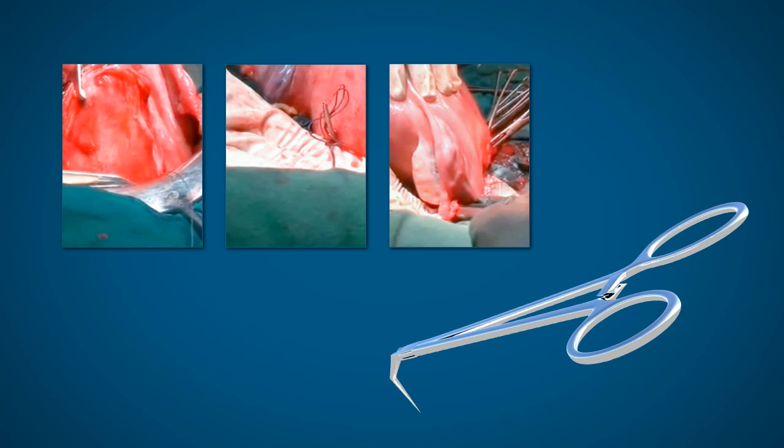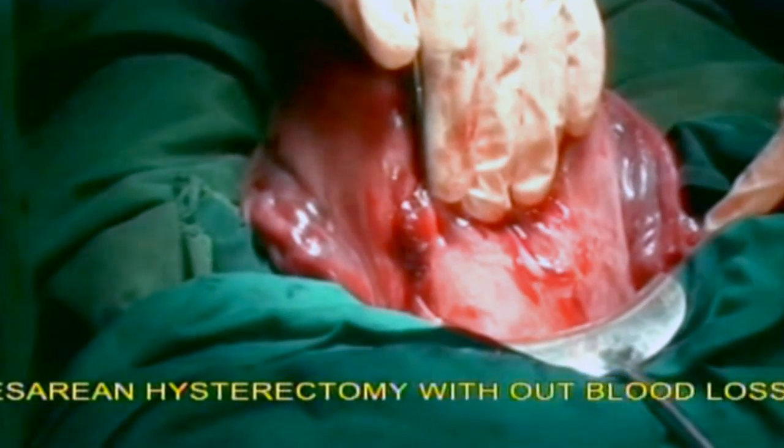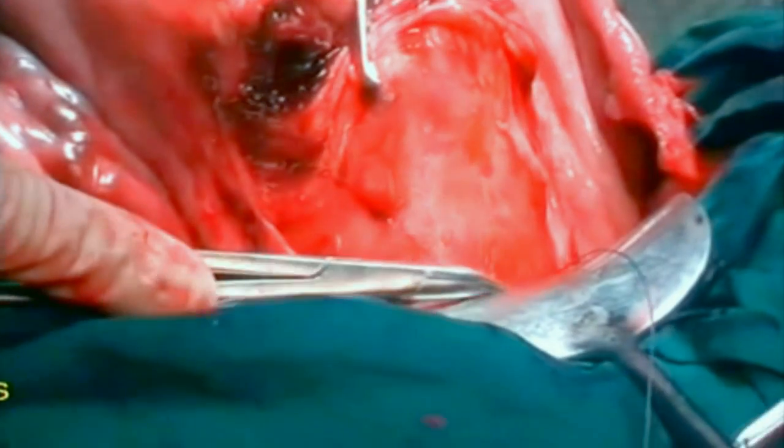Now I will demonstrate hemostatic suturing in a case of cesarean section. The UV fold is opened and the bladder is pushed down. The PUL forceps with the thread at the tip is pierced from anterior to posterior side like this.